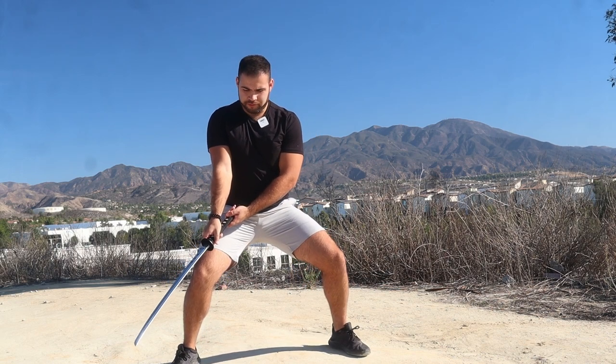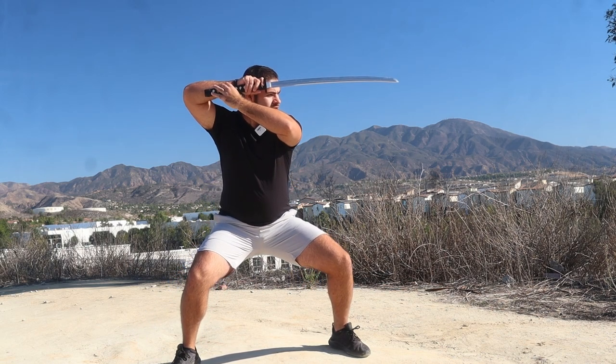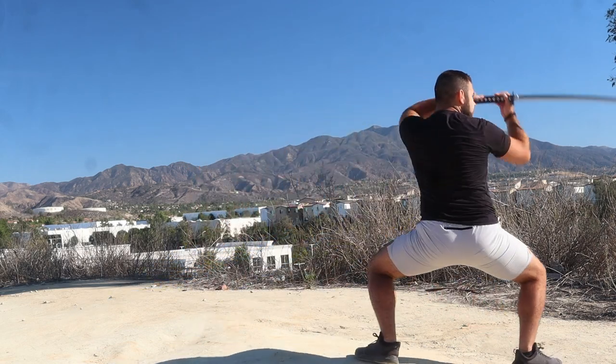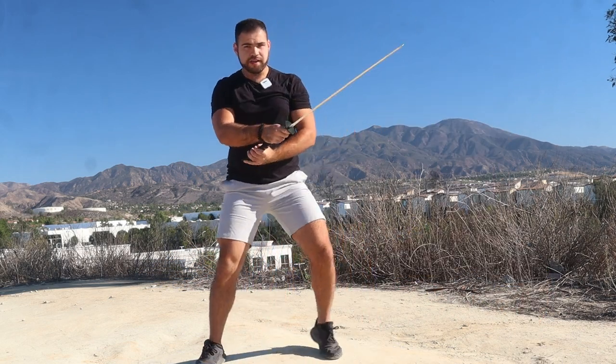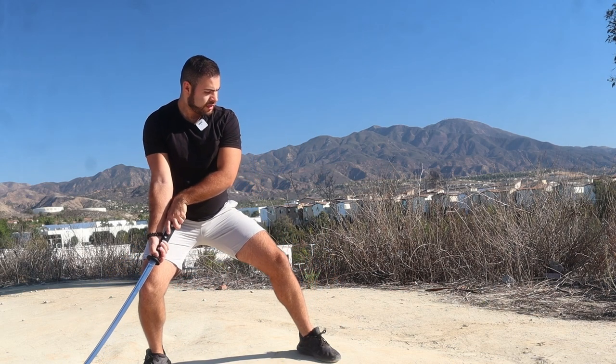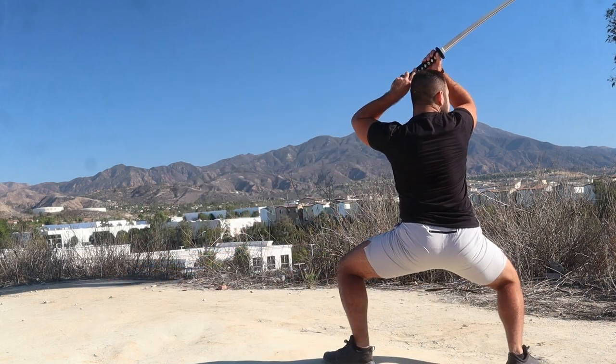So one more time for kiriage — we can start here or here, it doesn't matter. If we're here, it goes down, then we go into the strike. Boom. If we're here, we can turn the blade and then go up.